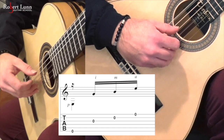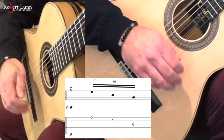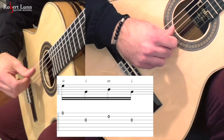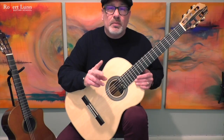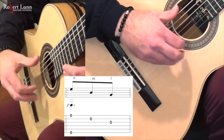Here's pattern number 1. Pattern number 2. Number 3. Number 4. The next one just combines the previous two.